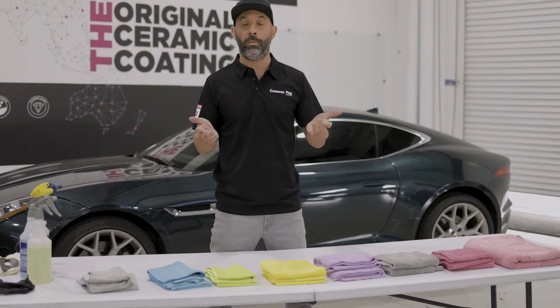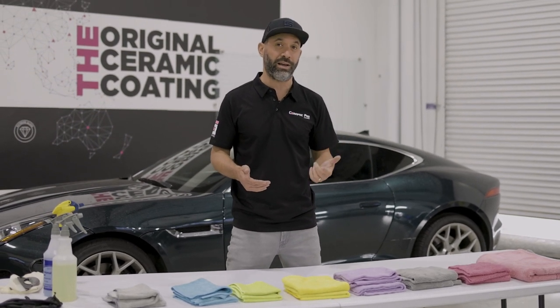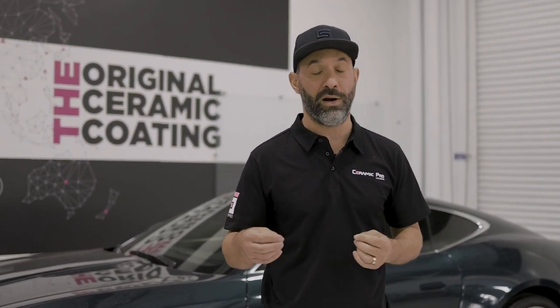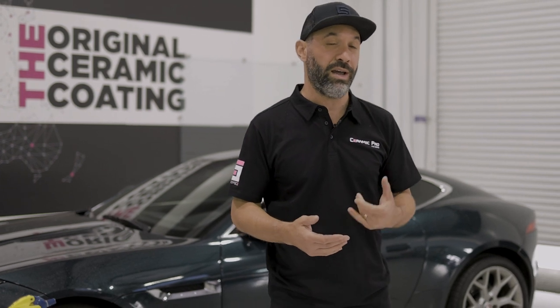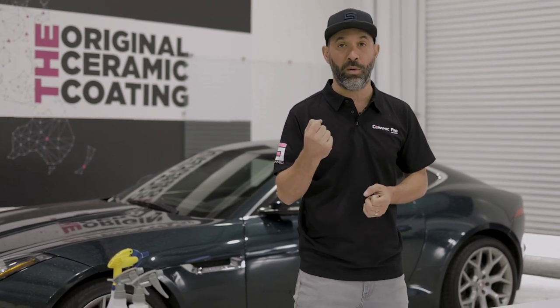So what makes one towel better than the other? One towel might be better because it has a very high GSM. GSM basically means grams per square meter. The higher the GSM, typically the more material there is per inch or meter, and that typically means the towel is going to be softer, more plush, and absorb more water.